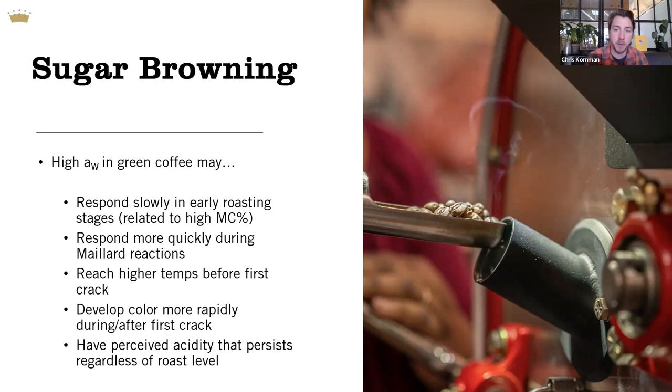Based on some informal data, it's possible — and I say this with caution — that higher water activity coffees may retain characteristics interpreted as perceived acidity regardless of roast level, whereas with lower water activity coffees it's much easier to manipulate that perception. If you have a high water activity coffee with high perceived acidity at light roasts, it will probably also have higher perceived acidity taken darker or slower. With lower water activity, you've got more room to manipulate that particular flavor variable with your roasting techniques.